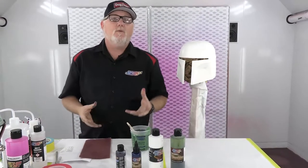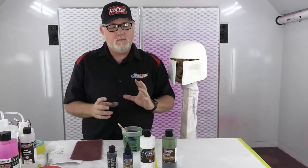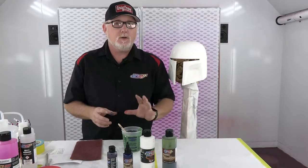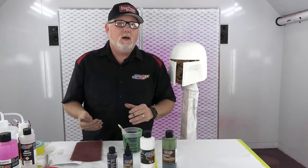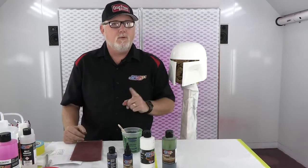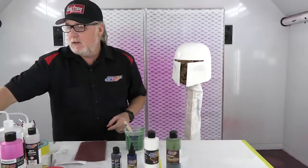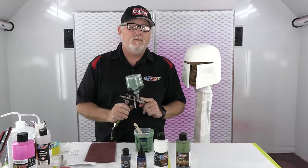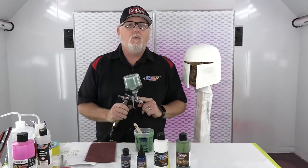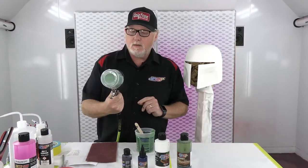All those colors I mixed ahead of time. I went with a four-to-one mixture — in some cases I go one-to-one, but here I wanted mostly color: three parts color, one part UVLS 4050, about 10–15% of the 4011 reducer. Mix it up — very, very important — let it sit 15 minutes. Strain it, add it to the PPS cup on our LPH80 by Iwata with the 1.2 nozzle.